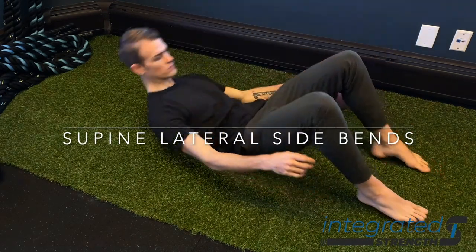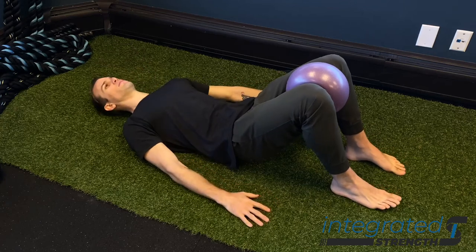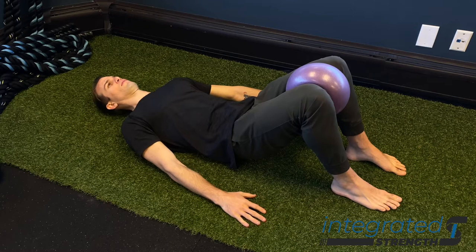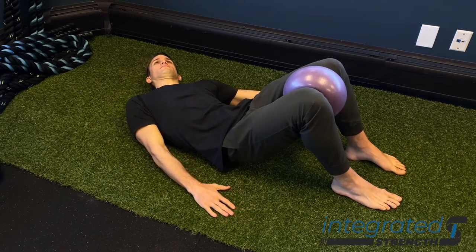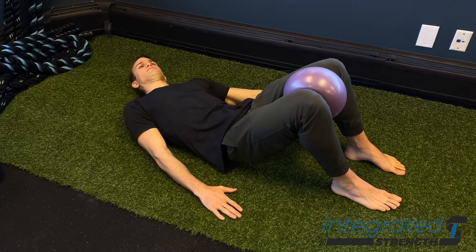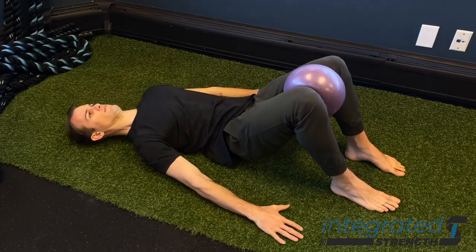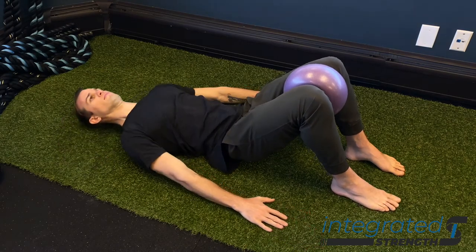Supine lateral side bends are a great exercise for, one, assessing our capacity to move through our spine in the frontal plane, and secondarily, it's also great for improving our capacity to move laterally through our spine, as well as get the obliques to really engage well, and the QLs. There are other muscles involved, but predominantly it's going to be the obliques, the QLs, and the lats.